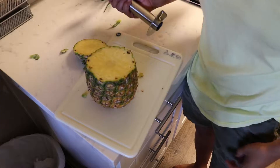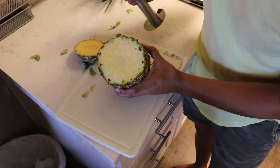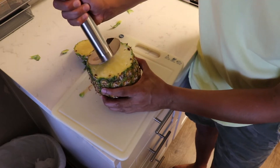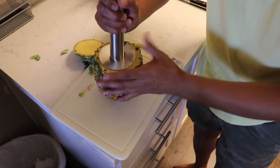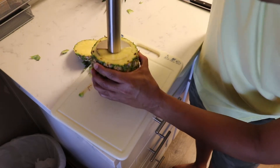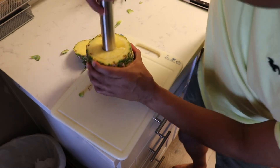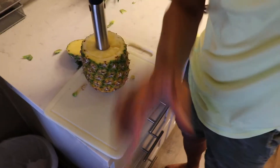Find that center spot — see that? You can kind of see it there, that's the actual core. You place the corer over it like so, and then you start twisting. Twist and twist — one and a two and a one two three. You can go as fast or as slow as you want.